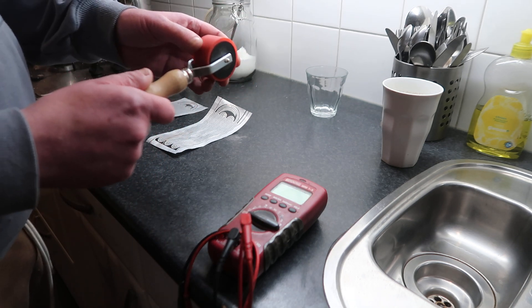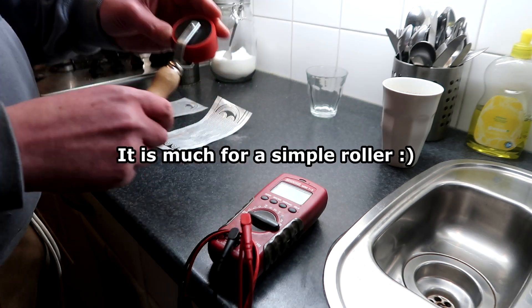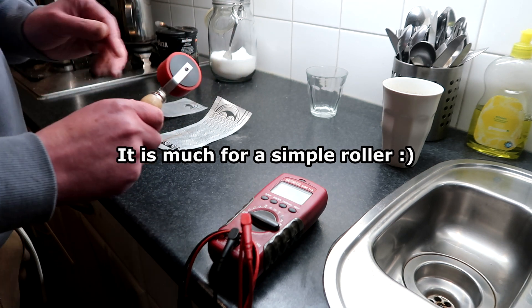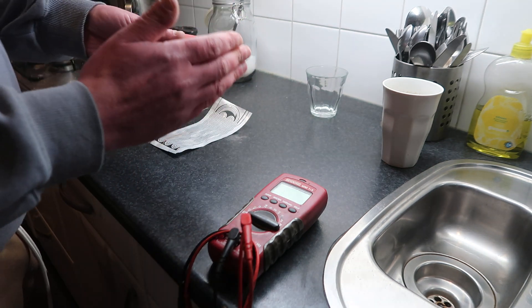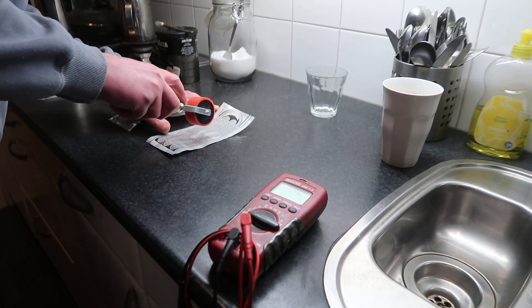This one is like 20 euros or something. I mean it's not much, but it's still looking the same as it did when I bought it. You have wider ones which are really nice, but they're like 50 euros for a roller.